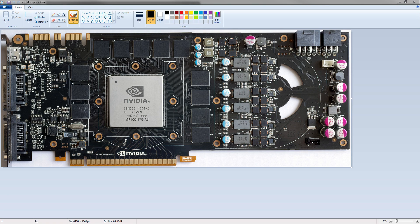Hey guys, Buildzoid here with another PCB analysis video. Today we're going to take a look at the reference PCB of the Flamethrower, also known as the GTX 480. So let's take a look at this card.